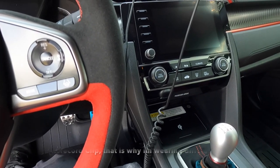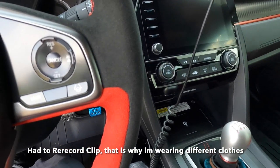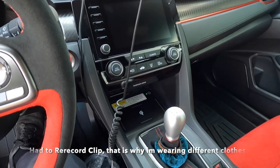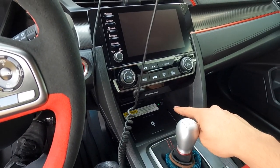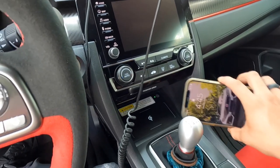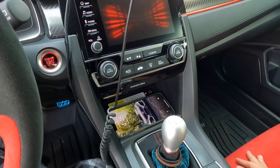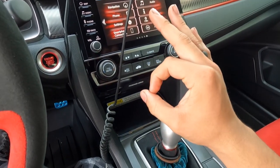Now that the pad is installed and the harness is run, it's time to test the wireless charging pad. We're going to turn on the key — just ignition power. It works with just ignition power — you see that green light came on? It's getting power. Put the phone right there — yes! You see that? The charging light goes orange. Working perfectly fine!